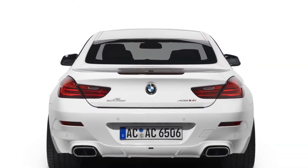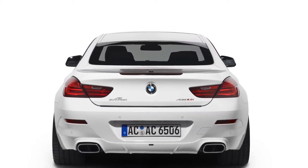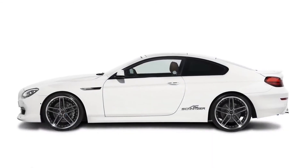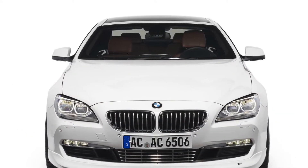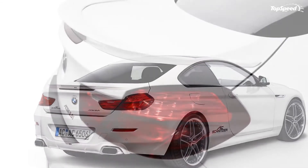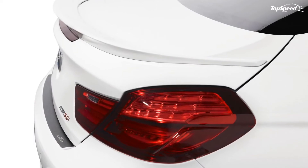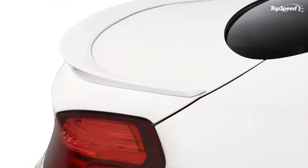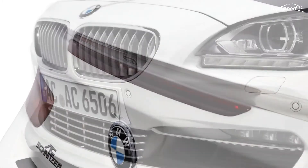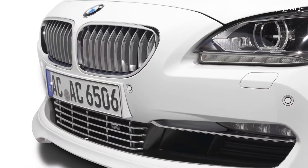Engine. In its standard version, the 6 Series Coupe uses a 4.4-liter V8 engine that develops a total of 400 HP and 450 lb-ft of torque, but AC Schnitzer has managed to increase the total output to an impressive 540 HP. This increase leads to a 0-60 mph sprint time of 4.3 seconds, an improvement over the standard 4.8 seconds.